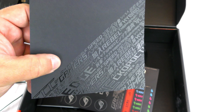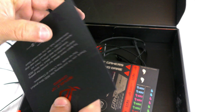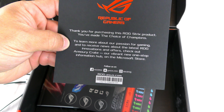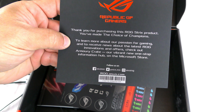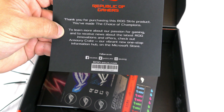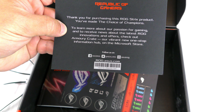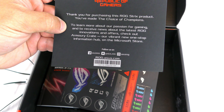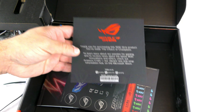Then they have this card that reads: 'Thank you for purchasing this ROG Strix product. You've made the choice of champions. To learn more about our passion for gaming and to receive news about the latest ROG innovations and offers, check out Armory Crate, our vibrant new one-stop information hub on the Microsoft Store.'